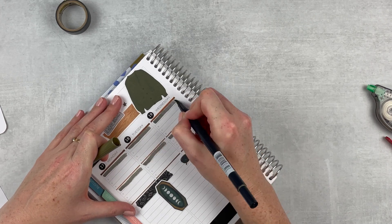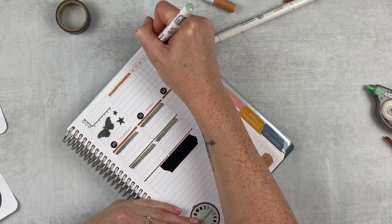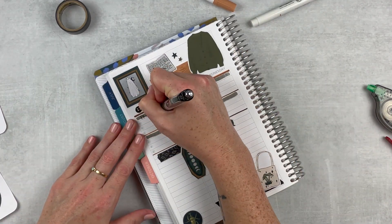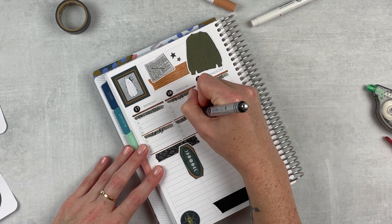I'm using my Tombow to create some headers this week. I used the same color for both spots because I wanted to create some continuity, and then just using my dot marker to create some dots there. The green-gray worked, but it wasn't my favorite — it worked though.